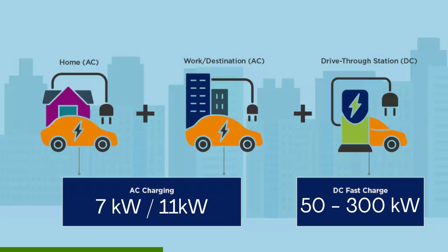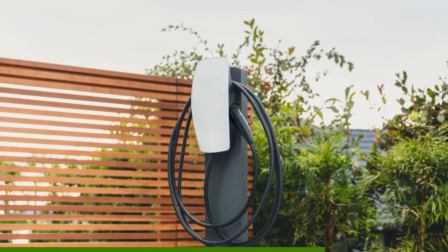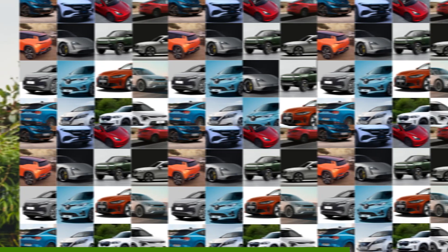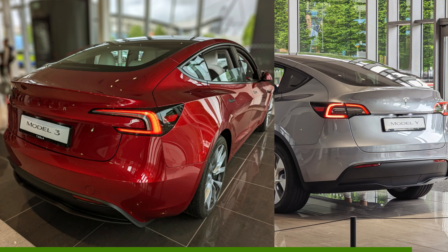Now, most home chargers can only output 7 or 11 kilowatts. This is a lot less than rapid chargers that can go from 50 to a whopping 300 kilowatts. If you have a Tesla, then your best option is Tesla's own home charging solution. But if you have any other EV, then you have lots more options. Of course, if you do have a Tesla, you can still consider these options too.